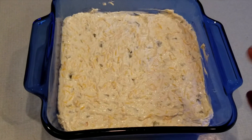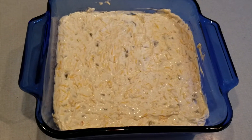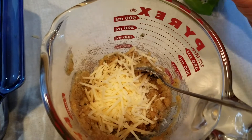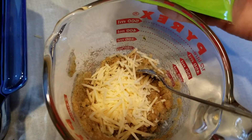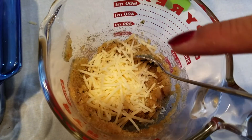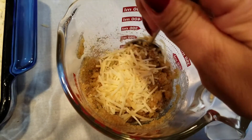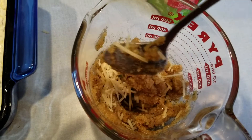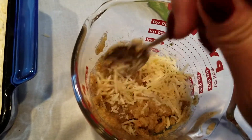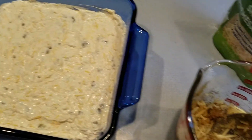Then you just place it into a baking dish, like an eight by eight. Next, I'm just going to add three-fourths cup of shredded parmesan cheese with one cup of breadcrumbs and four tablespoons of melted butter — mix this all up and place it on top of the dip.